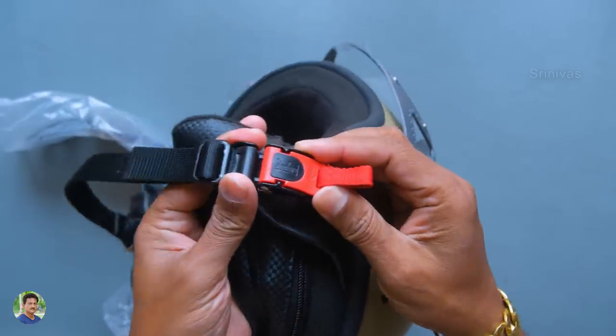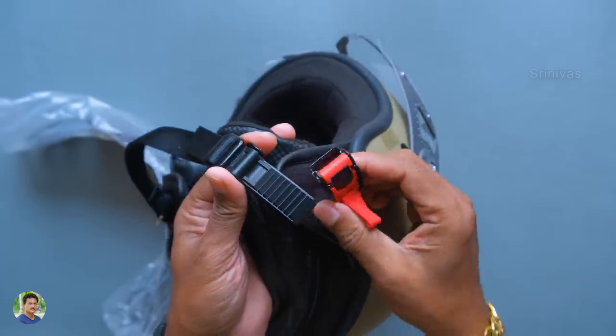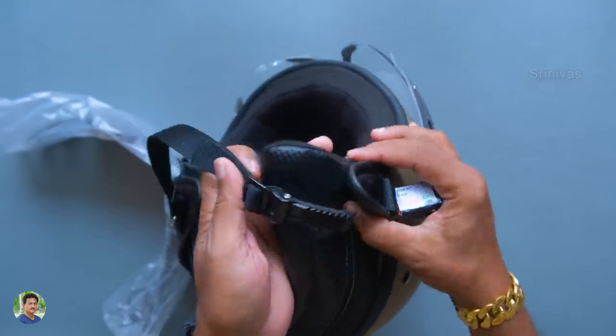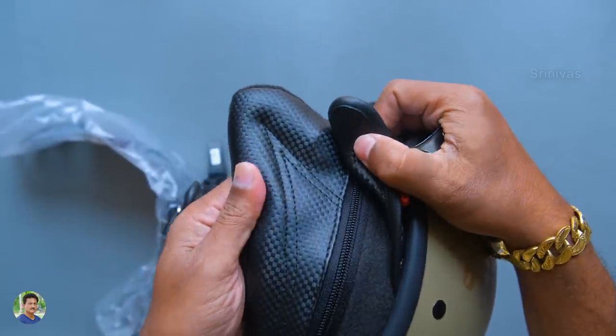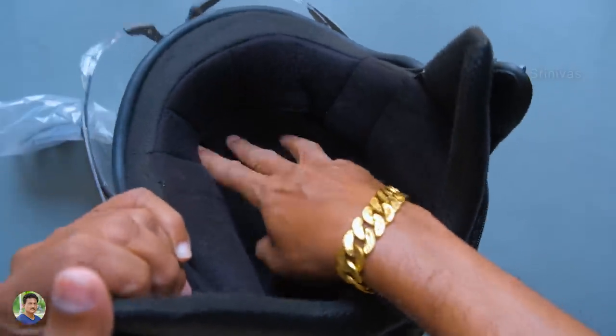The interior has an Italian design with multi-pore lining. The buckle system is a quick-release micrometric buckle. Almost all Steelbird helmets have the same buckle. There is a premium material finish and a neck protector too.